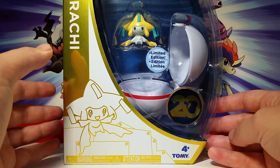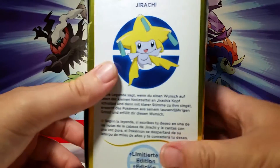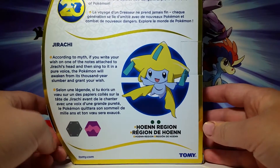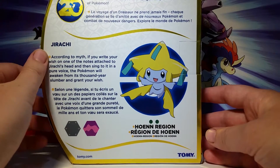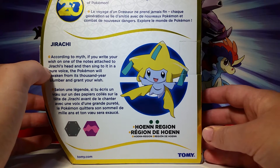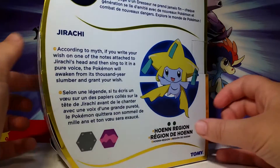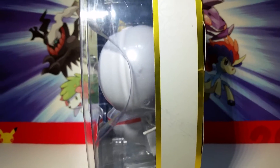First off, we're going to look at our Jirachi package. We've got that nice gold color for the accents and then this awesome Jirachi picture right here. On the side, we've got some alternate language version of the flavor text, which is on the back. It talks about the Trainer's Journey on top, and then on the side it talks about Jirachi in general. According to the myth, if you write your wish on one of the notes attached to Jirachi's head and then sing to it in a pure voice, the Pokémon will awaken from a thousand years' slumber and grant your wish — which is very different from the anime. We also have some embossed Pokéballs on the side here, so that's really cool.